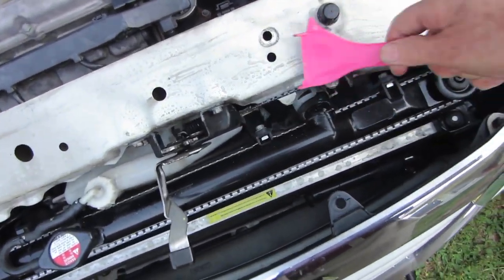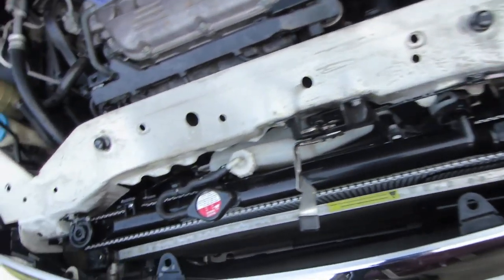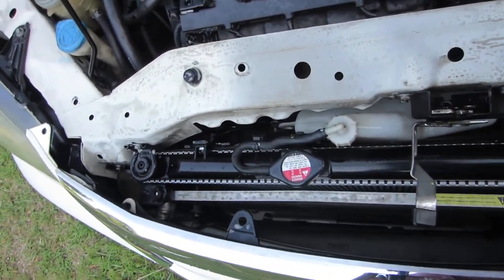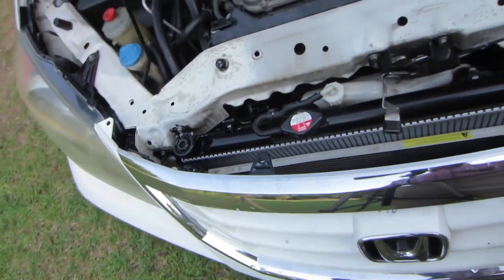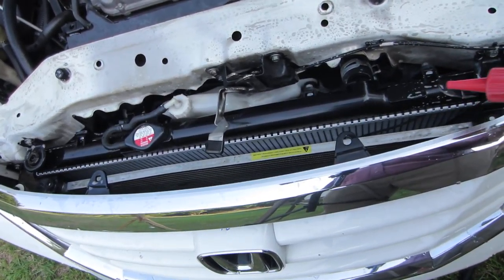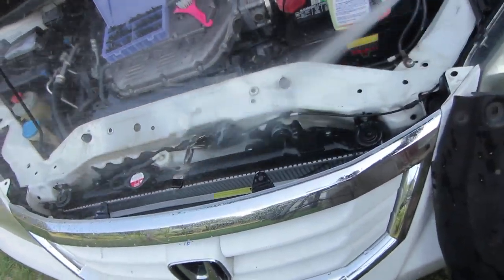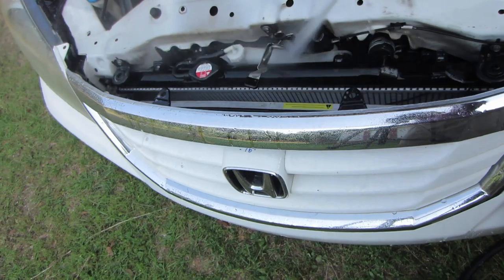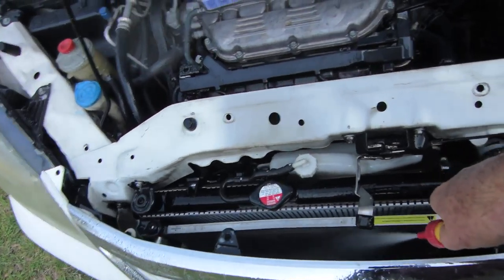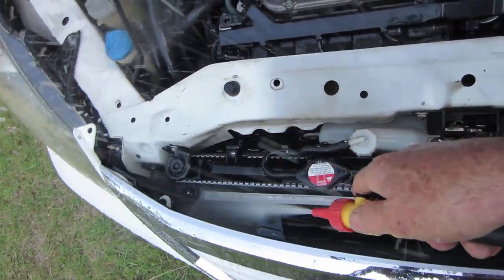When you spray it off, keep your spray toward the front of the car — don't flood the engine with water. It'll handle a little bit of water, but you don't want to put a ton on it. Just use a good stream of water and let most of the water fall straight down. That part gets wet when you're driving in the rain anyway, so it's not going to hurt anything.